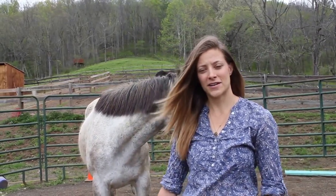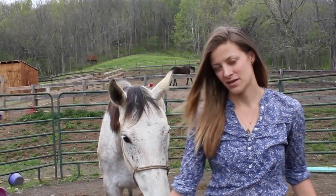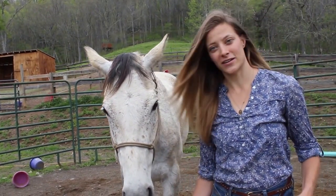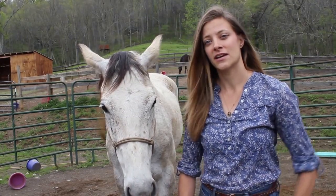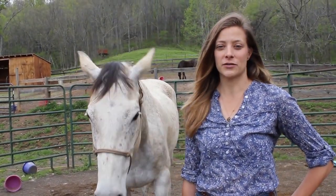Hello, Amy here. I'm here today to show you how to help a needle-phobic horse. This is Izzy. It is spring here and it is time for spring vaccinations. The vet came out last week and we discovered that Izzy here is very needle-shy.